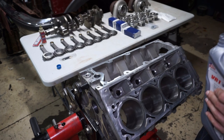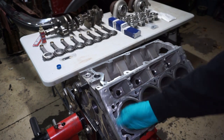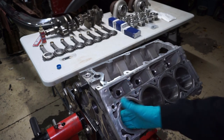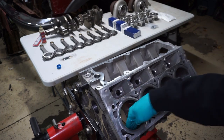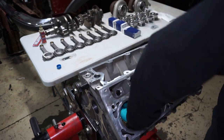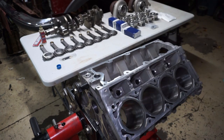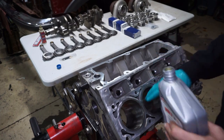These pistons are five-over and they should work fine. I'm just going to take some oil and lube up the cylinder walls a little bit, go through and do this on all of them, then flip it over so we can start putting the bearings and the crank in.